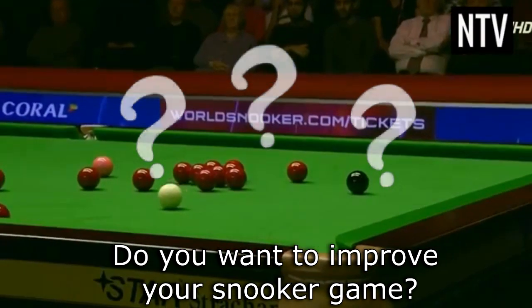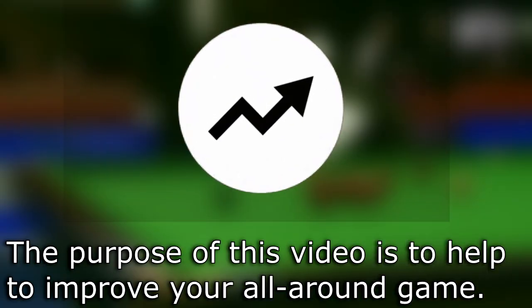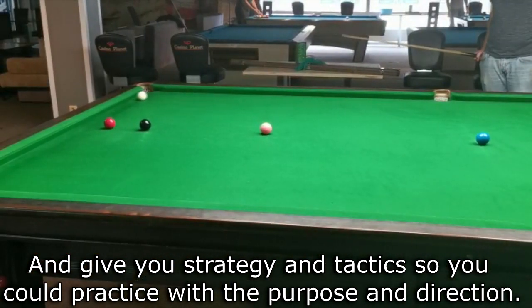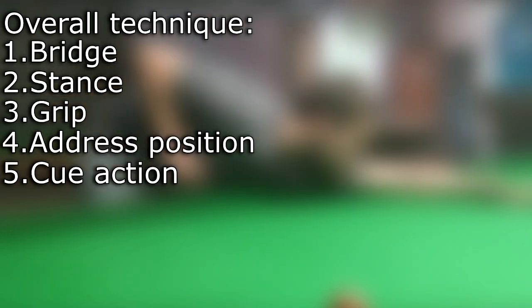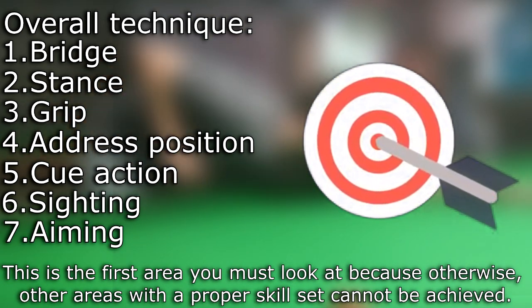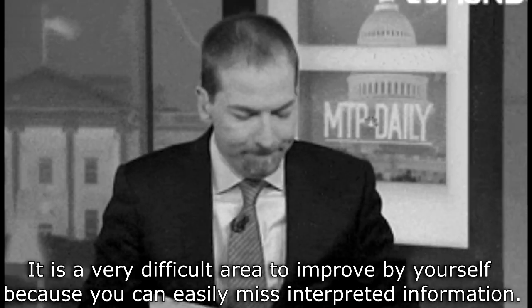Do you want to improve your snooker game? If yes, there are three main areas you should look at. The purpose of this video is to help you improve your all-around game and give you strategy and tactics. Overall technique stands for bridge, stance, grip, address position, cue action, sighting, and aiming. This is the first area you must look at, because without a proper skill set the other areas cannot be achieved. It is a very difficult area to improve by yourself because you can easily misinterpret information and start training badly, leading to ineffective habits.